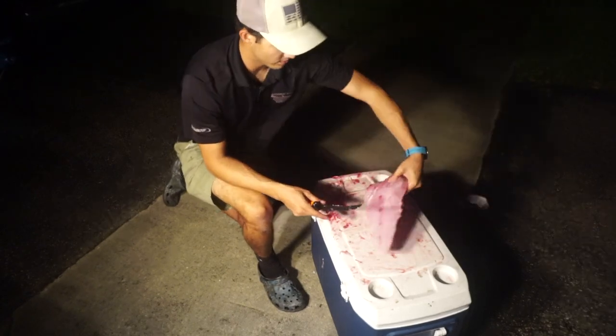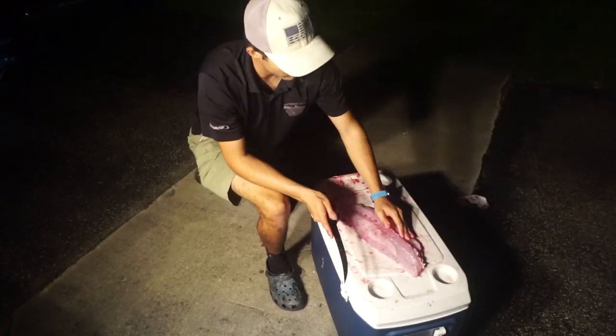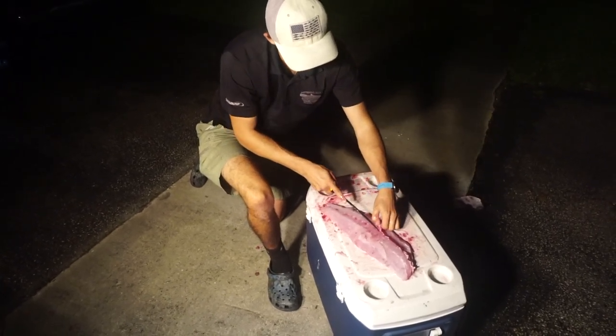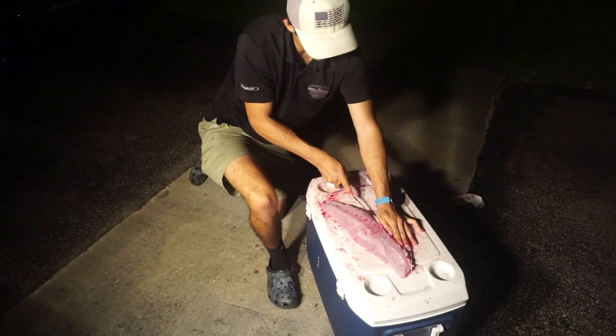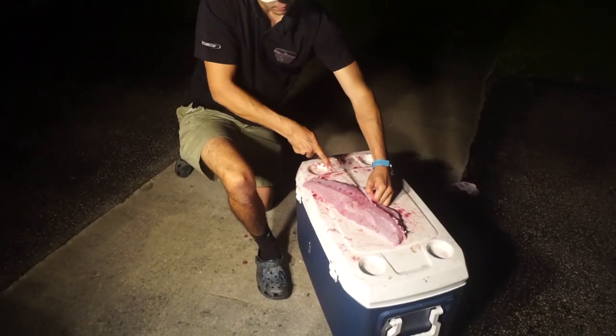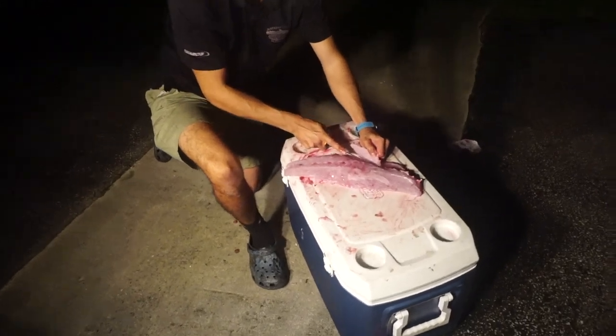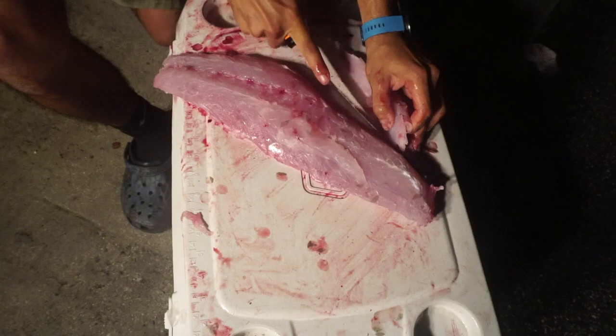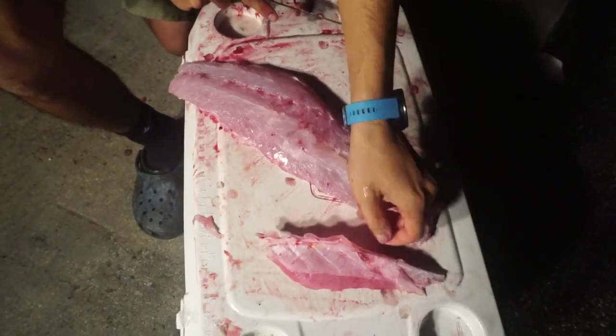We're left with the fillet here, along with some rib bones and back bones still on it. We'll cut these bones out just like that. You want to try to save as much meat as you can. And there are the bones right there.